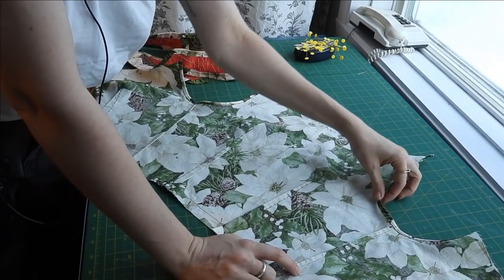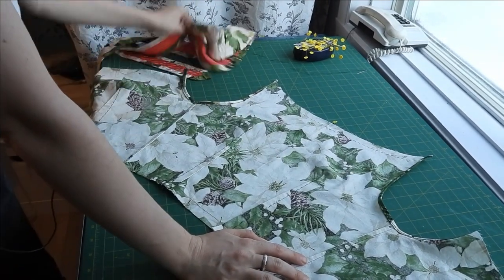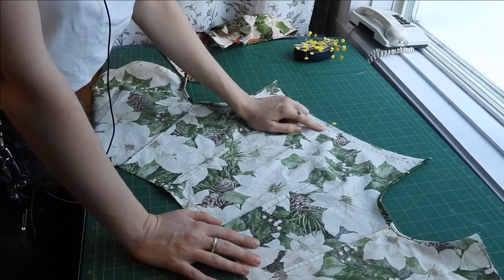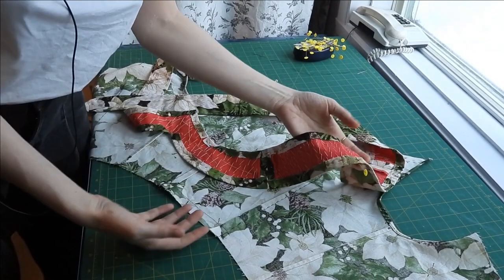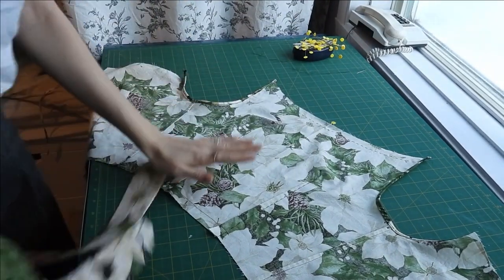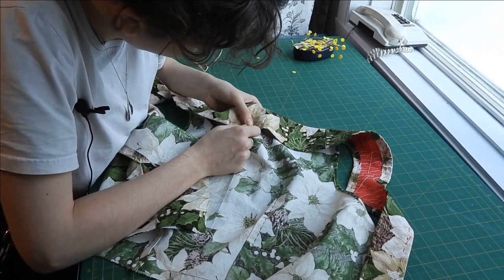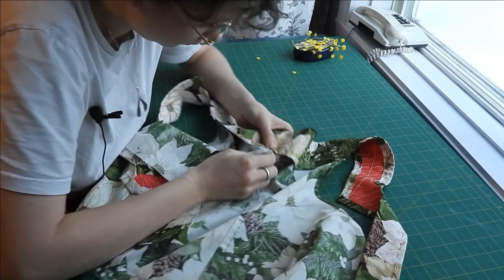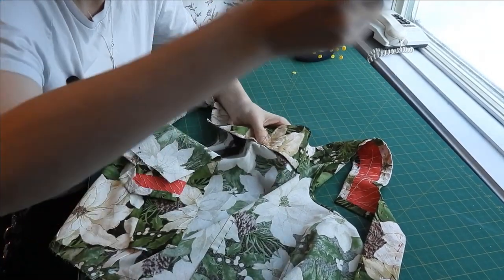I've trimmed all my arm's eyes with some double-folded bias tape. I've marked my seam line in the back as well as my center back, and I've marked my center back on the yoke as well. This is the wrong side of the garment, so now I need to bring those pieces together at the center back and whip stitch the two pieces together at that seam line.